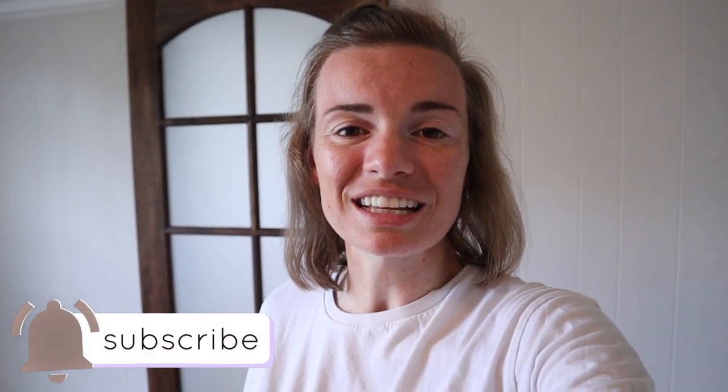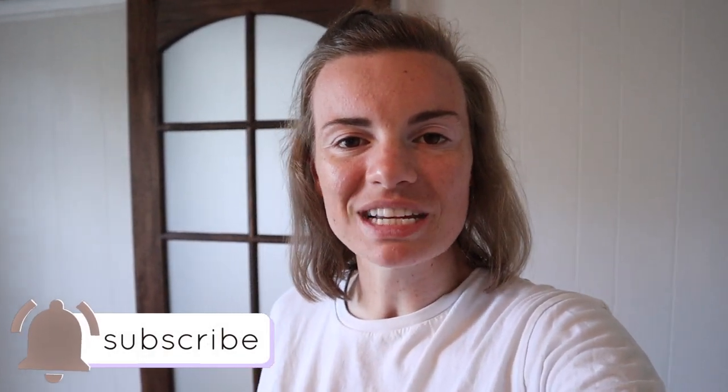If you guys enjoyed this barn door video, make sure to give it a thumbs up and comment down below to let me know if you're enjoying the Flip This House series — because I know I am. We probably have a couple more videos left to go in this series, so make sure to check the description box below for the full playlist. If you are new to my channel, hit that subscribe button so you'll feel welcomed into this faithful home with me. I regularly upload on Wednesdays and Saturdays at 3 p.m. Eastern, so I will check back with you in another video soon. Bye, guys!